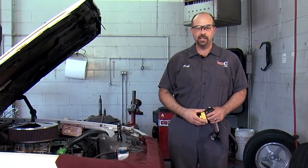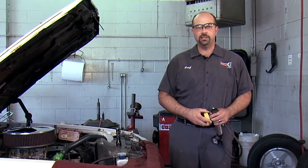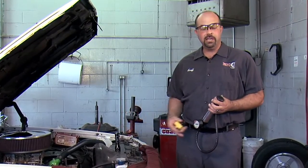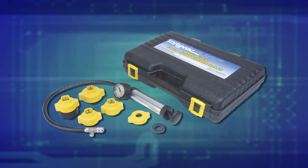Hello, I'm Jeff Dugopolsky, but you can call me Big G. I'm an ASE certified master technician, and today I'm going to pressure test a cooling system using MightyVac's coolant system pressure tester.